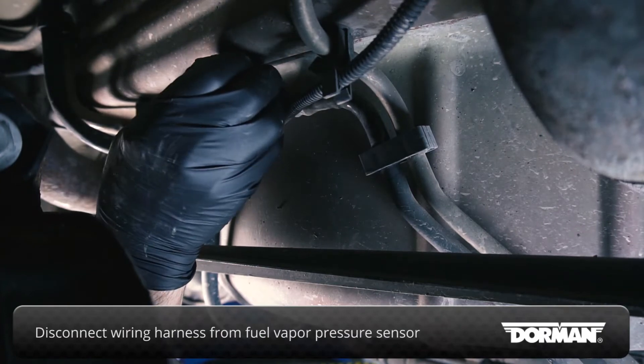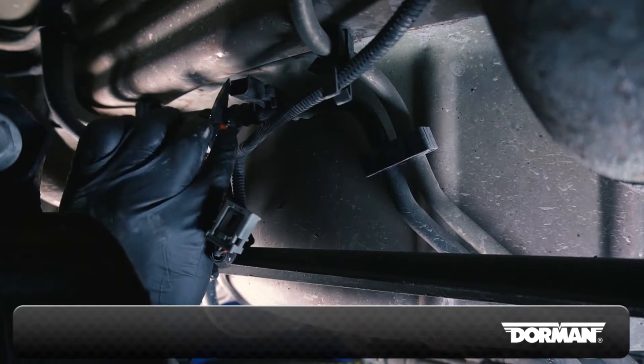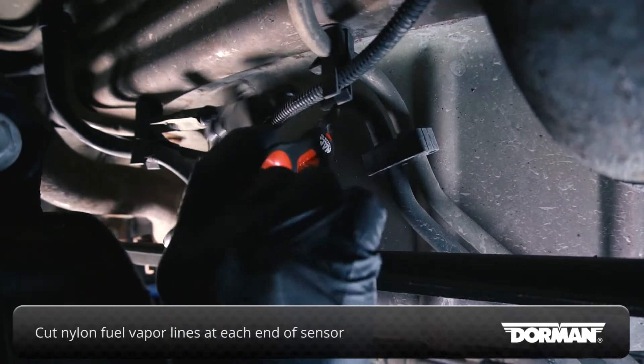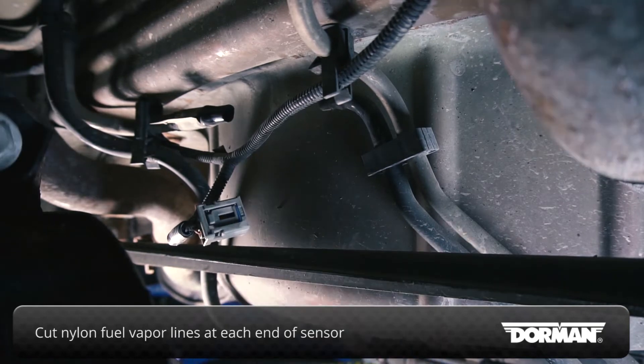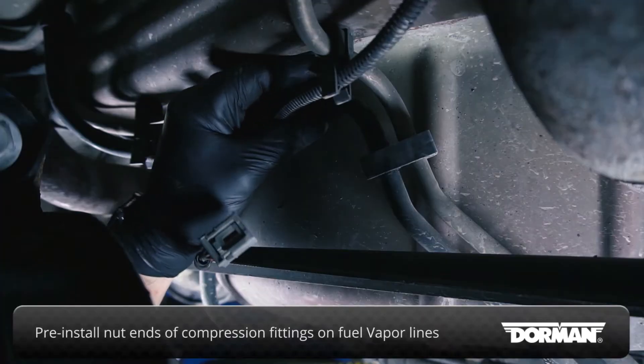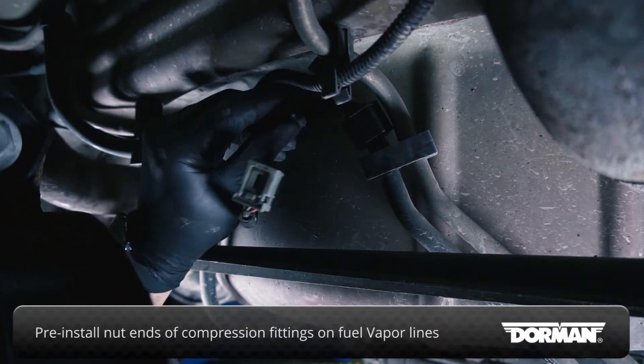With the vehicle securely lifted, disconnect the wiring harness from the fuel vapor pressure sensor. Using a utility blade or manual snips, cut the nylon fuel vapor lines at each end of the sensor, avoiding the flared fittings. Pre-install the nut ends of the compression fittings on the nylon fuel vapor lines and assemble the compression assembly in the order shown here.